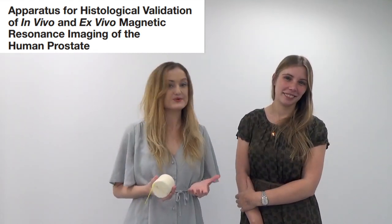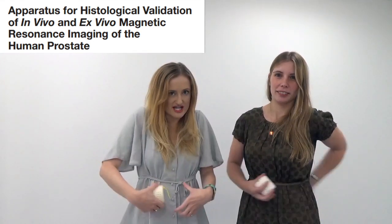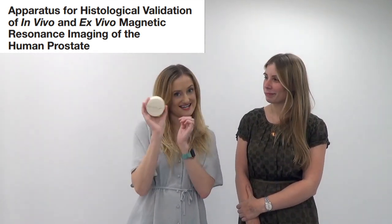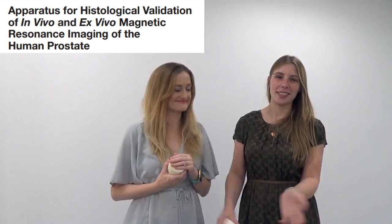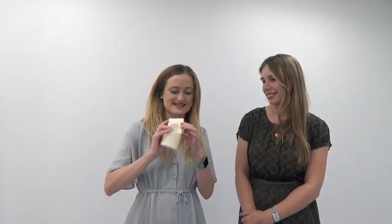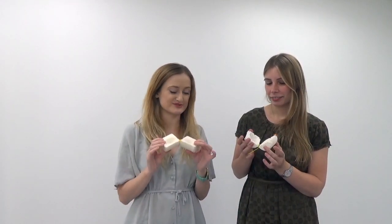The 'in vivo' part is talking about that MRI scan the patient had before their surgery - in vivo just means still in your body. Ex vivo is outside of the body, so that's the MRI scan that happened of the prostate in the apparatus. MRI is magnetic resonance imaging. This is quite a technical paper about the apparatus, which was for the most part arranged by Roger, who makes these amazing personalized molds - because each one of these is personalized to a specific patient's prostate.